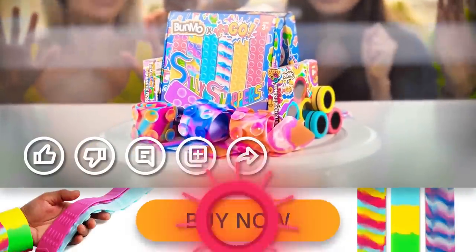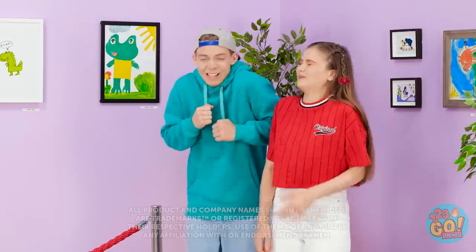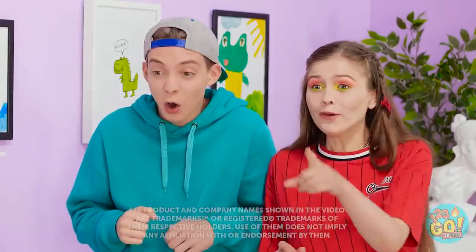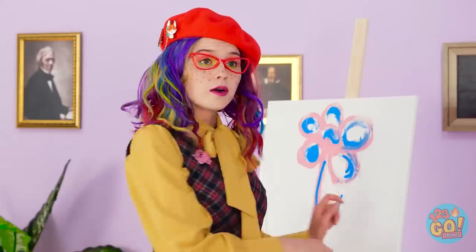Just click on the link in the description to stock up on all the 1, 2, 3, go goods! These pictures are hilarious! What's that lady drawing? She's so serious! You kids think painting is easy? Sounds like you need a reality check!